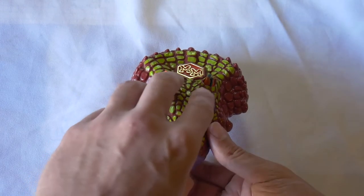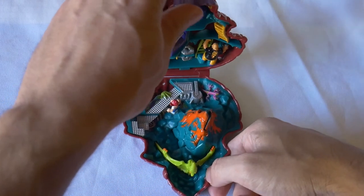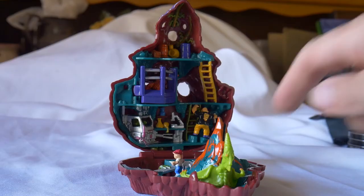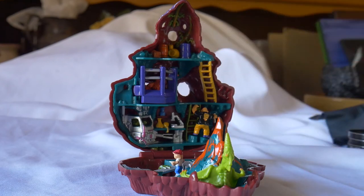Now to open it up, grab the sides of the mouth and push the beak up. Now we see The Dino Lab. The bottom area is mainly rock and is more of a platform ground. The upper section is the laboratory.